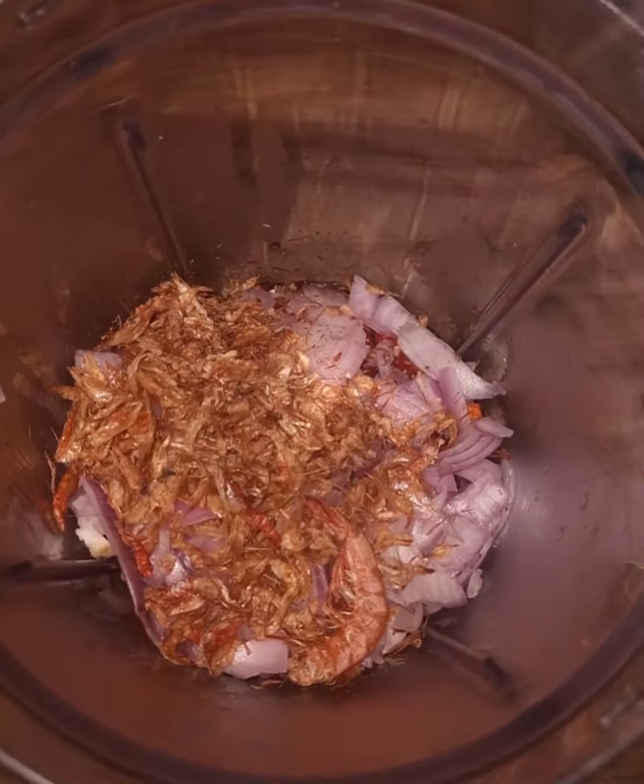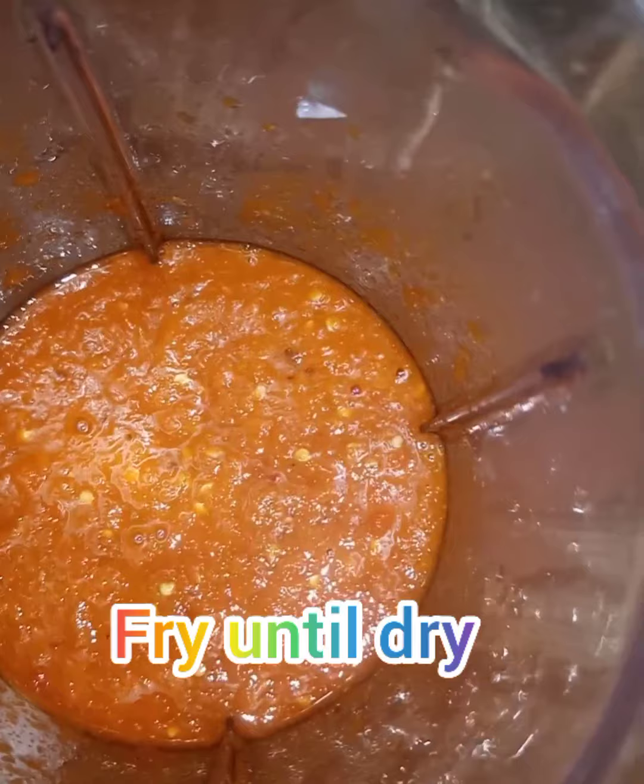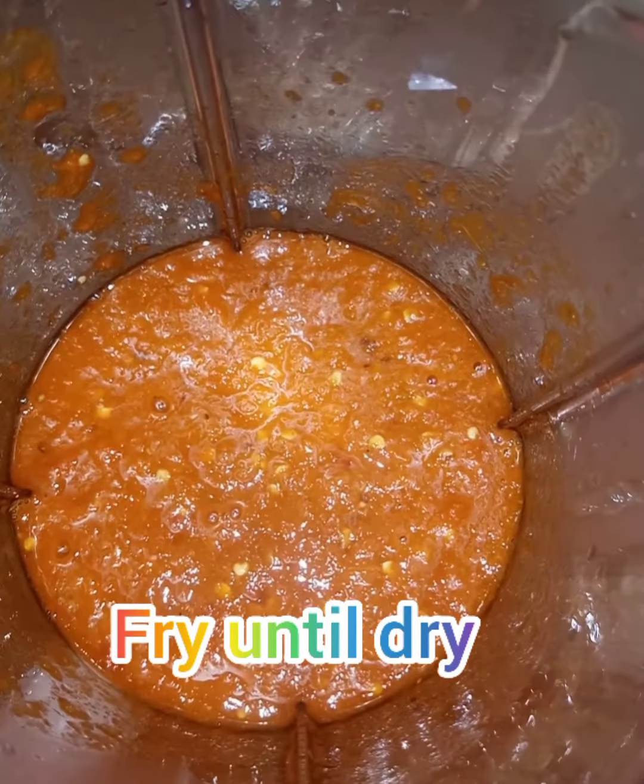I won't be using any form of seasoning, so that's why I'm using crayfish — just to give it a very nice umami flavor. This is what it looks like after we've blended it.